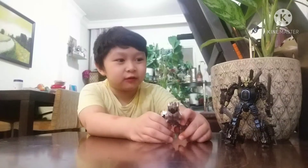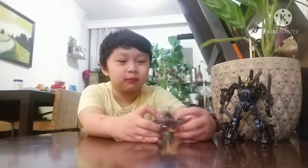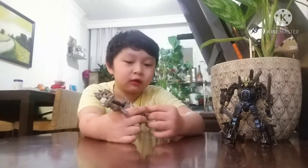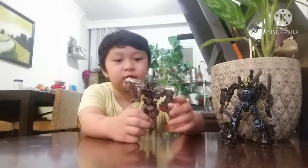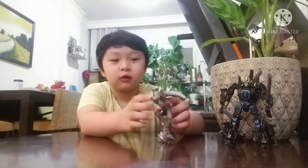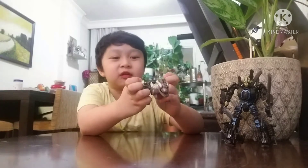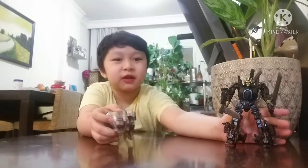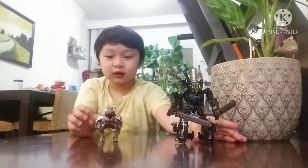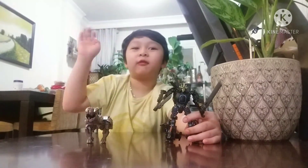So I have Drift and Grimlock. I know that the Grimlock looks small — it's a different box, not the same one. Also, make sure you watch the movie. If you don't know who this is, watch Transformers: The Last Knight — Drift is in there too. I know it's kind of a short video because it's a quick unboxing, but okay, bye! Thank you for watching!